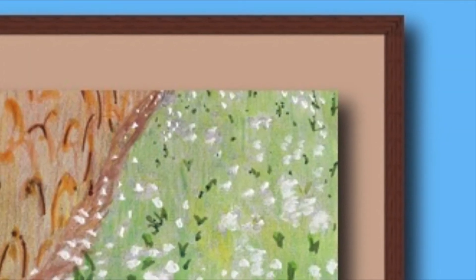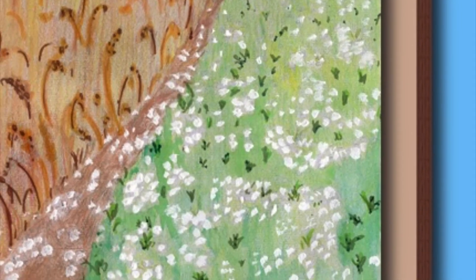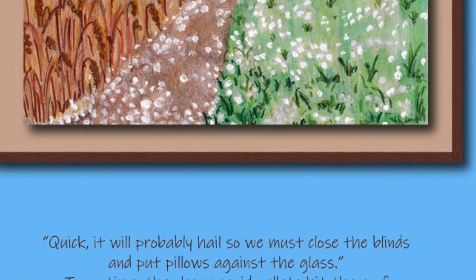Quick, it will probably hail, so we must close the blinds and put pillows against the glass. In no time they hear rapid pellets hit the roof and see hail the size of golf balls hit the grass.